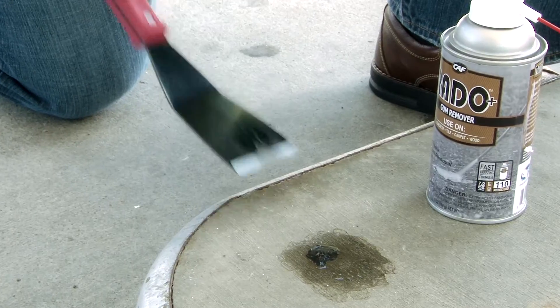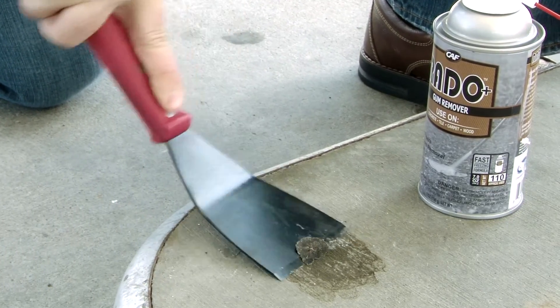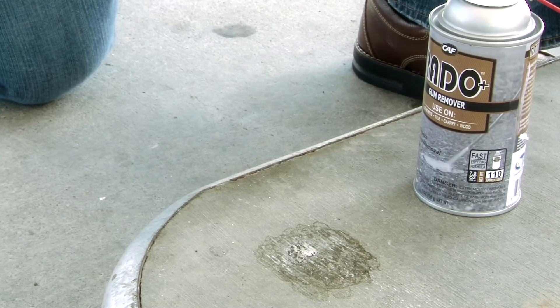For best results, start slowly with the scraper until you get under the edge of the gum, then you can quickly remove the entire stain as one piece.